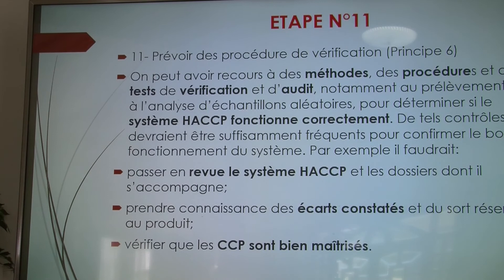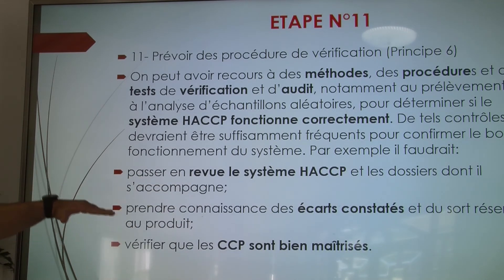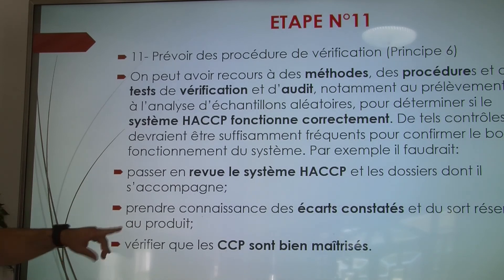Étape numéro 11, avant-dernier : prévoir les procédures de vérification. On peut avoir recours à des méthodes, procédures et tests de vérification, notamment des audits, des prélèvements, des échantillonnages, etc. Cela permet de passer en revue le système HACCP, de prendre connaissance des écarts constatés et de vérifier que les points critiques sont bien maîtrisés.